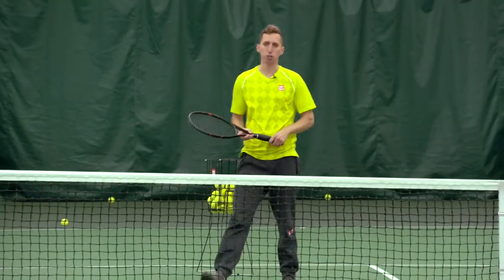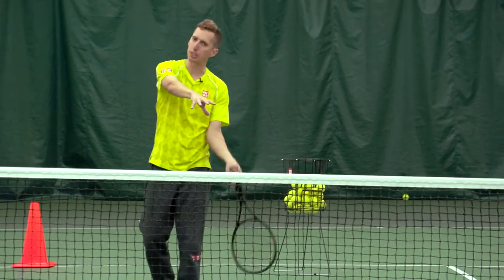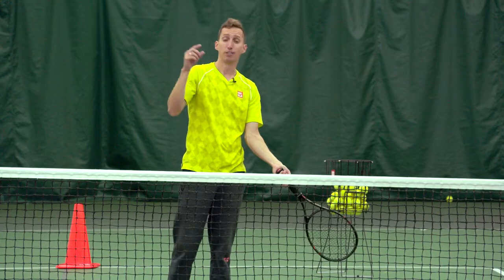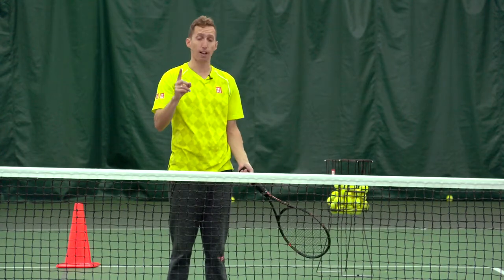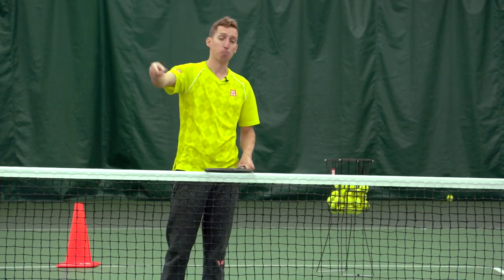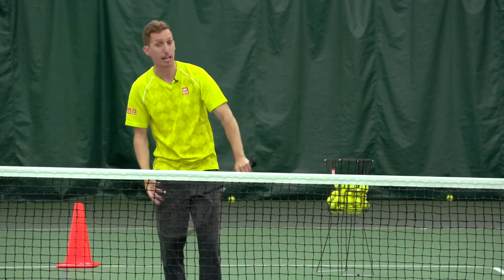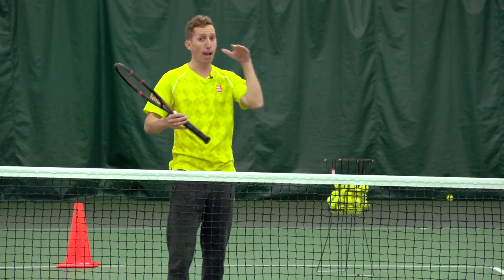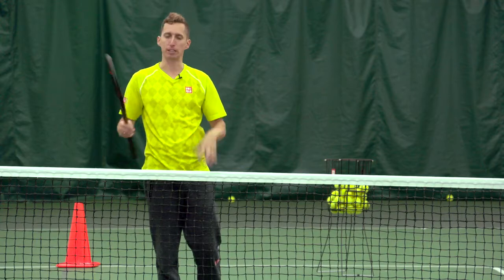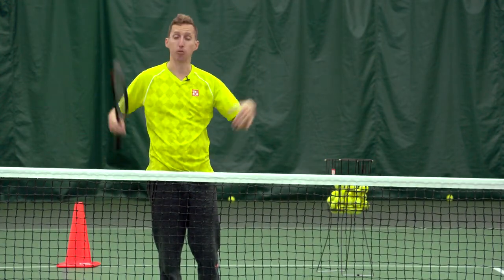Highly recommend for those of you at home: experiment with this, especially in the drop and hit phase where you're just dropping to yourself and hitting. Experiment with different degrees of racket head drop — that is the number one element ultimately resulting in this curved, dipped ball flight. Without the curve and the dip, we lose our ability for angles and the ability to get the ball down at our opponent's feet. If all you have is that lateral flat shot, you're really restricted in the different ways you can challenge a net player as you try to hit around them.